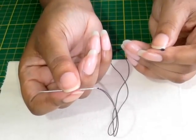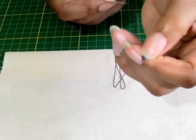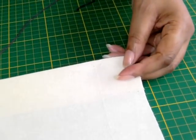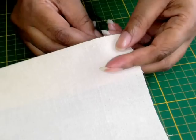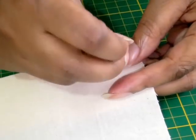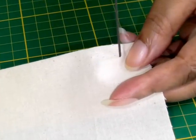I'm using a double length of thread which is knotted at the end. I've now got my sample here and I'm working on a folded — or it could be a raw — edge. I'm going to start my first stitch just to anchor it in place, so I'm working on the underside so the knot is hidden.